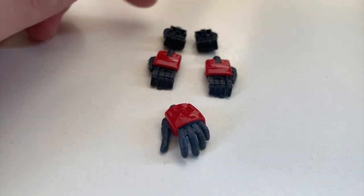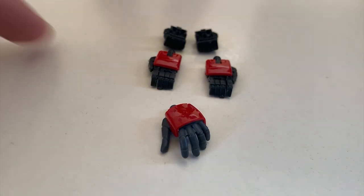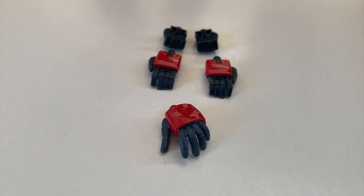Briefly going through the hand options: we have two leftover fist hands from the Mk2 frame which aren't usable, two fully movable hands which are also useless, and one open hand for the left hand — that's it. No fist hand is provided even though it's on the frame because it doesn't fit. If you want a fist hand, you can get builder parts hands or the RG expansion set, but honestly I don't really care about fist hands.